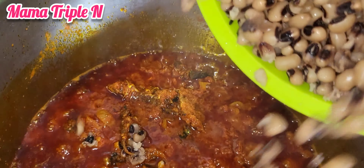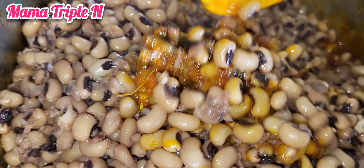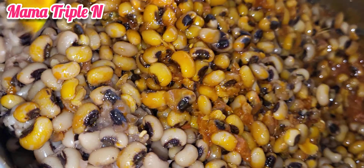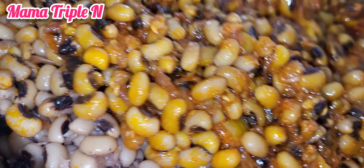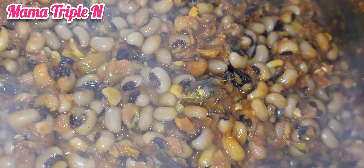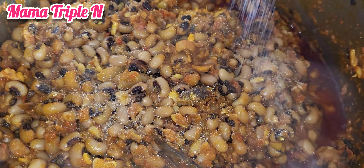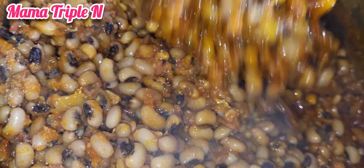These beans are actually called black-eyed peas, and here are some of the health benefits: they are a great potassium source, they lower cholesterol, they lower fat, they are antioxidant, they are full of protein, good for the heart, good for iron, full of fiber, assist in weight loss, and are also good for bladder function. These are just some of the health benefits that black-eyed peas provide for the body — as you can see, it is very healthy.